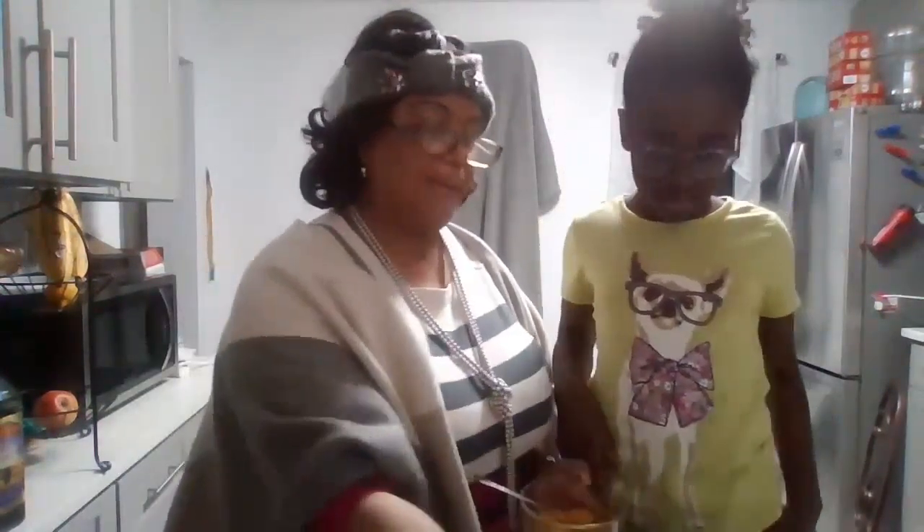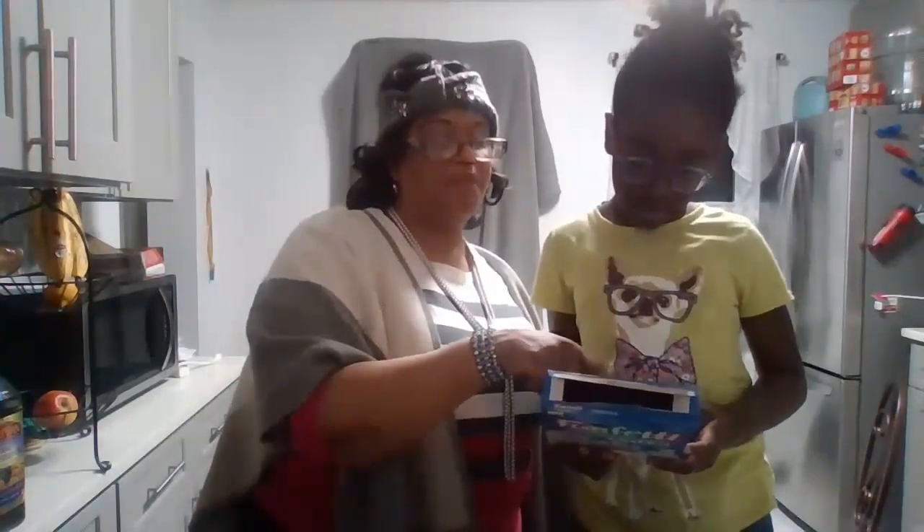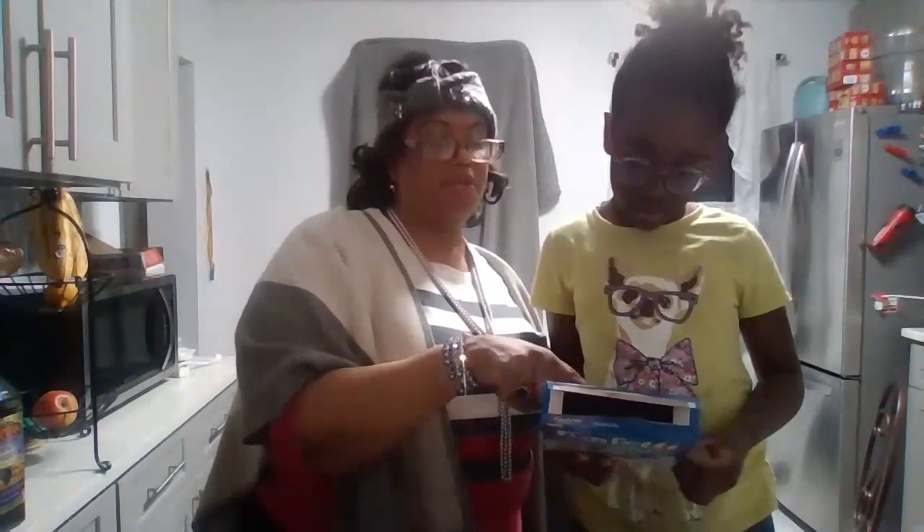All right, for egg whites — so right now we prepared it. It had the egg yolk in it, so we're going to take out the egg yolk. It says here: mix at medium speed for how many minutes, then pour batter into the pan.